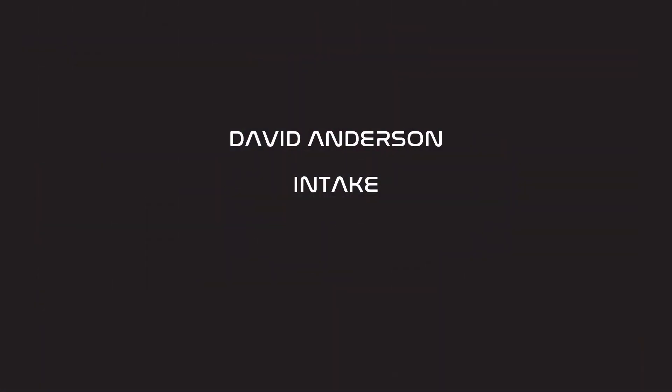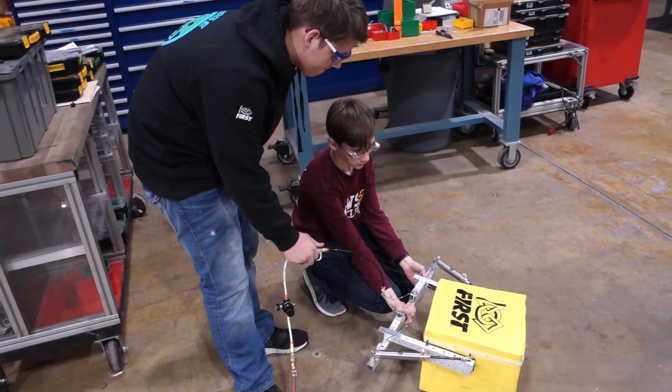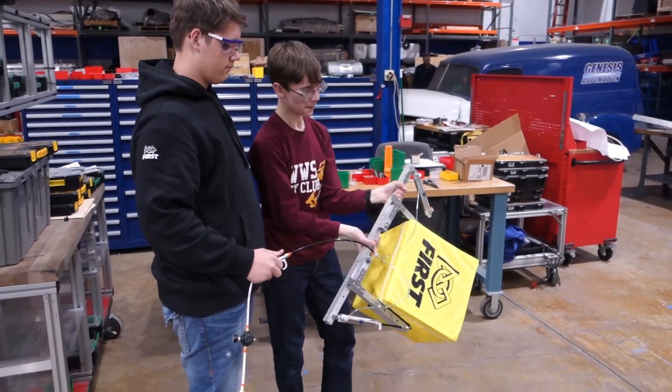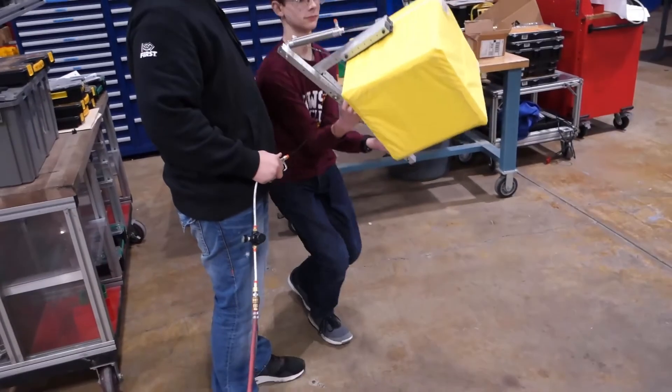The final prototype in this video is an intake made by David Anderson and myself. Camden and I built a pneumatic claw intake — we have two pneumatic cylinders on each side. They pinch the cube and it is incredibly strong.